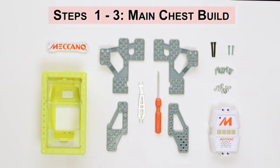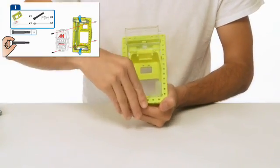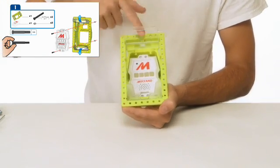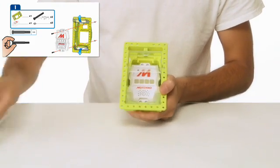Here are the parts you'll need to make the main chest build. Make sure your parts are oriented in the correct way. The top of the cradle has six holes, the bottom has eight holes.